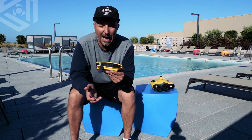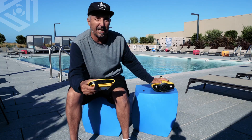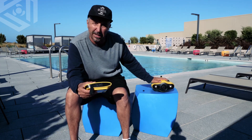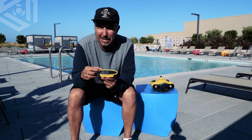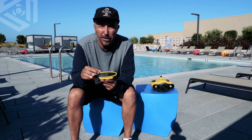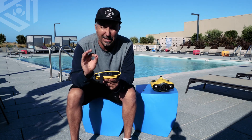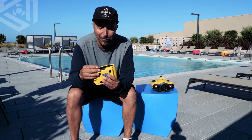Right next to that is an SD card slot. Now at this time, the SD card does not record to this — it records to an internal storage inside the Gladius Mini. But in the future, we plan to have this SD card record every bit of footage so that you have easy access straight to it. And that's going to happen at some point this year — don't hold me to it, but hopefully that will happen.